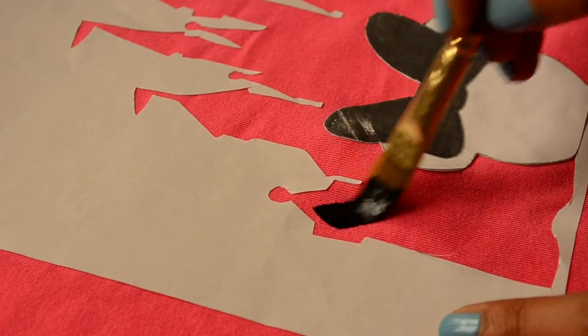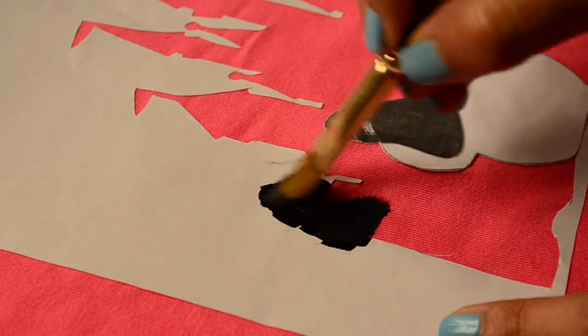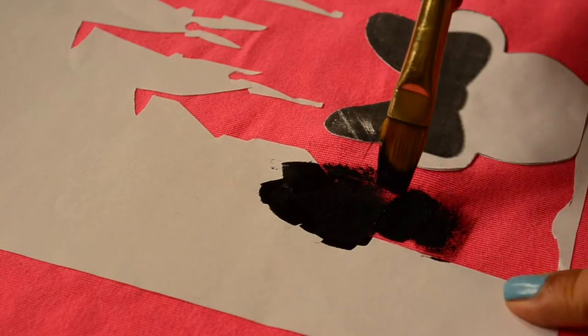I am going in with black fabric paint for the castle. Do invert coming strokes of paint like I am doing here, so that the paint will not get any chance to get inside the sticker.